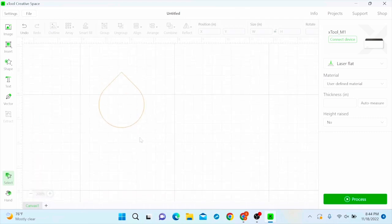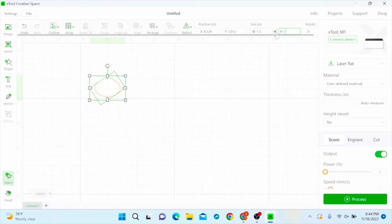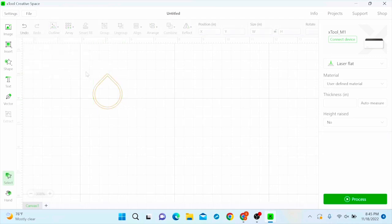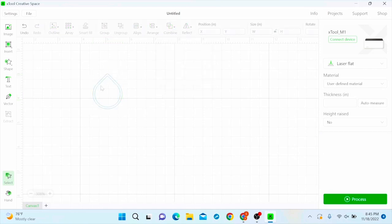I'm going to zoom in so we can see a little better, select it, unlock it, and set it to one and a half by one and a half — there are charts you can look up for earring sizes, but this is the size that works best for me. Then I want to select the shape, hit outline, hit okay, and I have my outline. Then I highlight the whole thing, combine, subtract at overlap, and that gives me that one shape together.